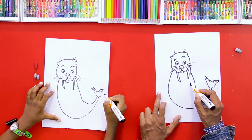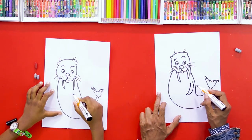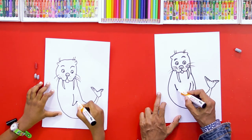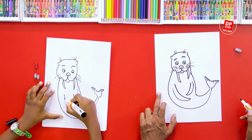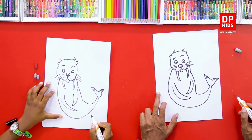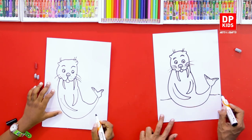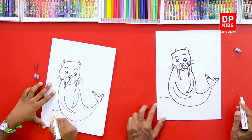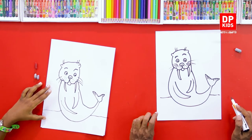And then he has two flaps — those are his hands basically. And then another flap like this. Very easily we drew it, right? Just like every day, if you know the animal, it's very easy to remember and draw it. Okay, we are done.